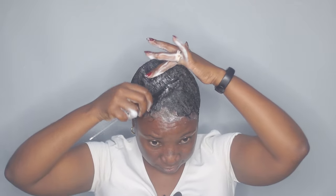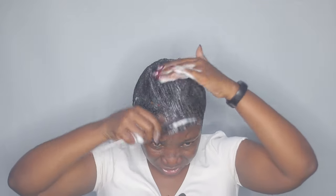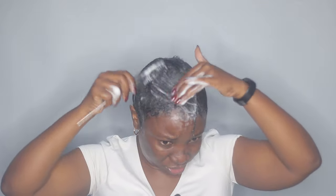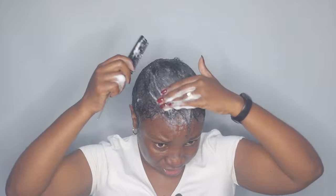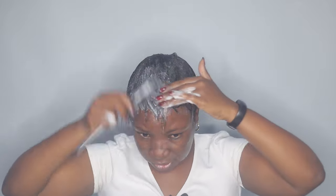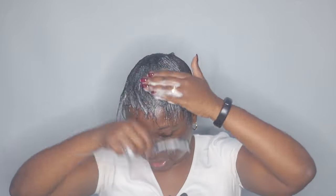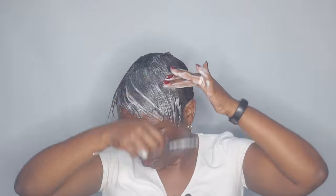I'm thinking — I actually want to cut some of this top hair here because I think it's a little bit too long. And I don't want a part, so I'm just combing everything in like a circle.